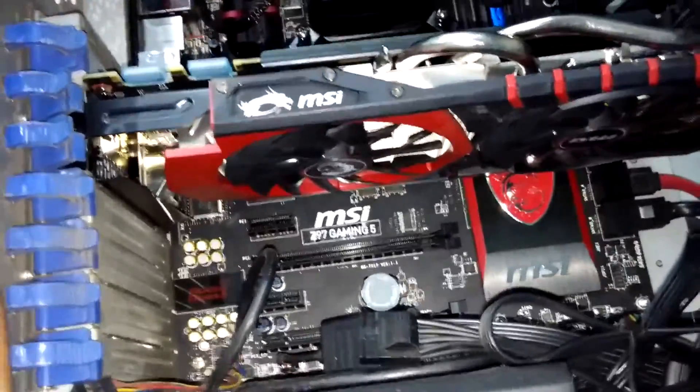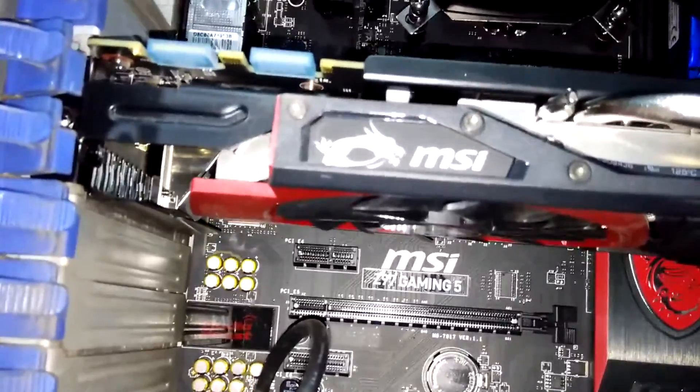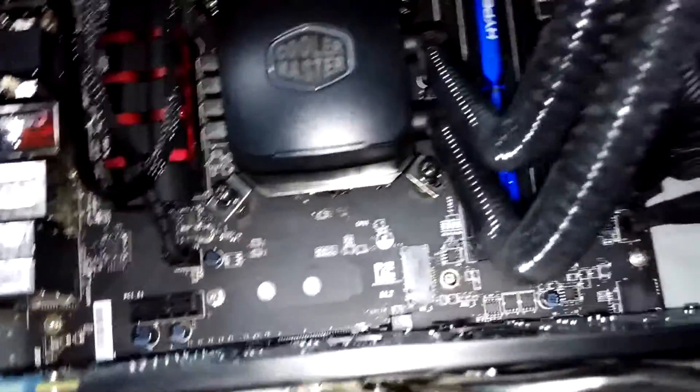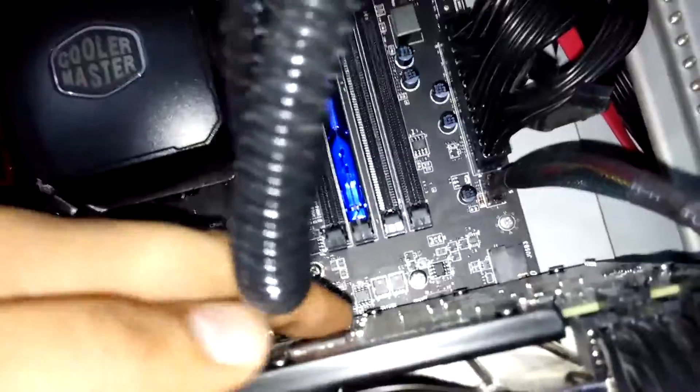I have clocked the MSI GTX 970 at 1456MHz with memory around 2000MHz, which gives an effective memory clock of 8000MHz. RAM, as I told you, I have clocked at 2133MHz. It's very easy to install RAM — just clicking it inside.